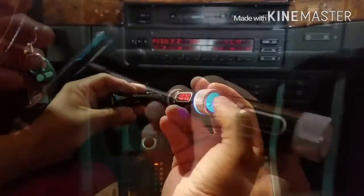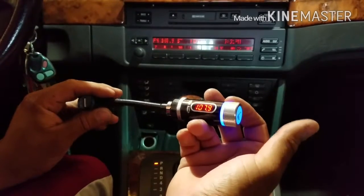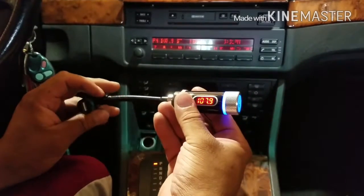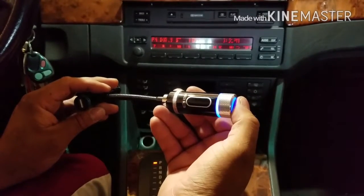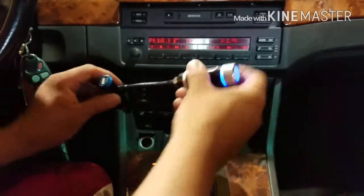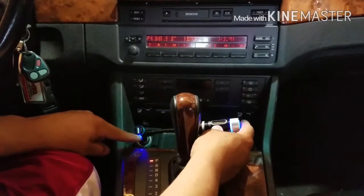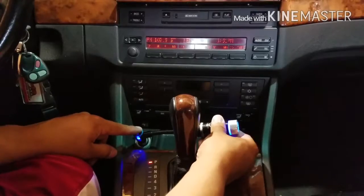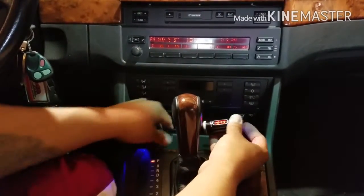Hold this down until the blue light comes on, then turn on your Bluetooth, and it'll come up as WPUB with a few numbers — that's the one you want to connect. We'll go ahead and plug this into the cigarette lighter. The light turned blue, showing that it's already on. Now we'll find the station.